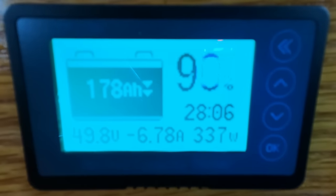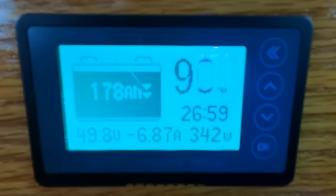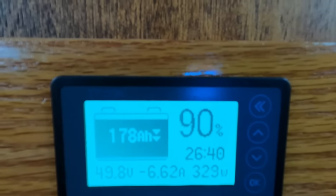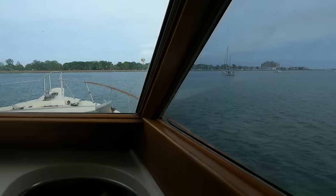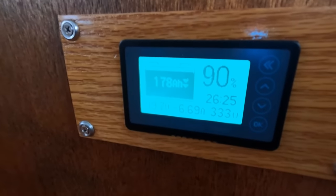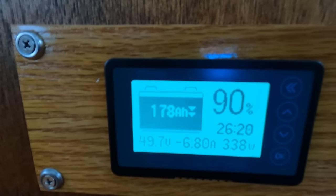Right at the lower helm, you'll notice my shunt display reading 49.8 volts, discharging about 6.85 amps — around 340 watts — and it shows the state of charge of my battery bank. The sun's starting to go down and it's behind clouds, which is why you don't see an incoming charge current. Normally when the sun is blasting down on the solar panels, this thing will be showing the batteries charging.